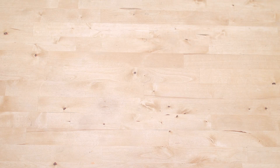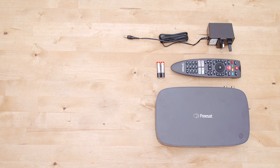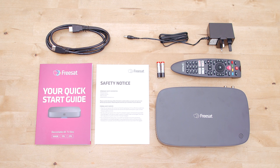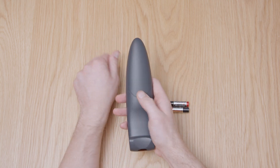You should have a FreeSat TV box, a remote control, two AAA batteries, a power supply unit with a power cable, a HDMI cable, the safety notice and the quick start guide. Once you've read through the safety notice and the quick start guide, begin by inserting the batteries into the remote control like this.